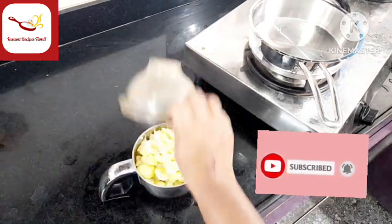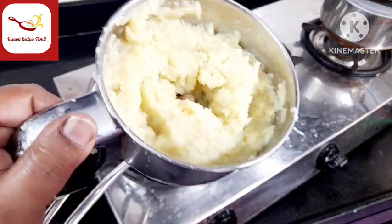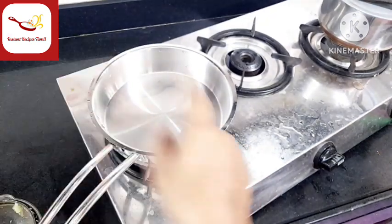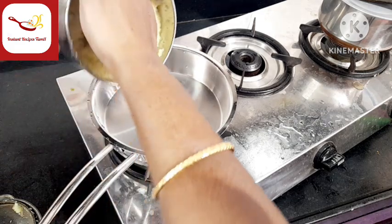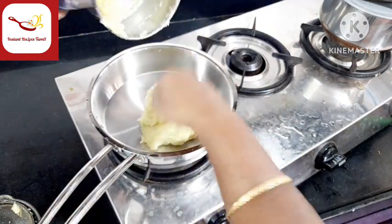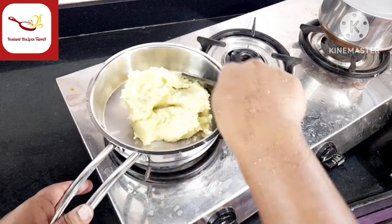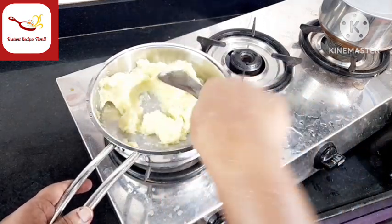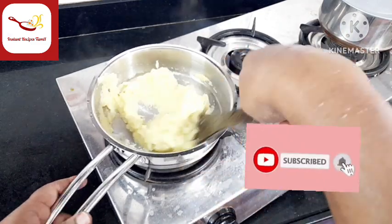Let's add it to the pan and cook it in the pan. Let's stir it in the pan and put a little bit of heat on it.